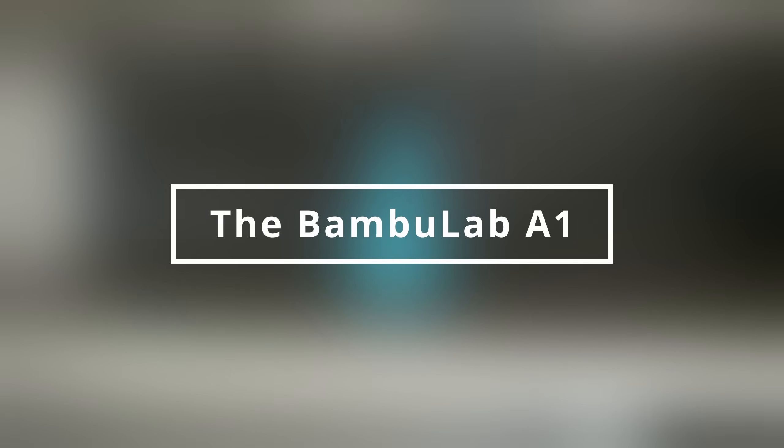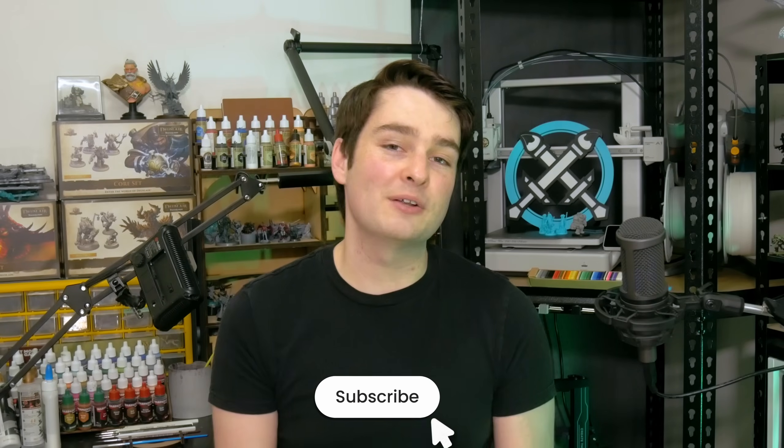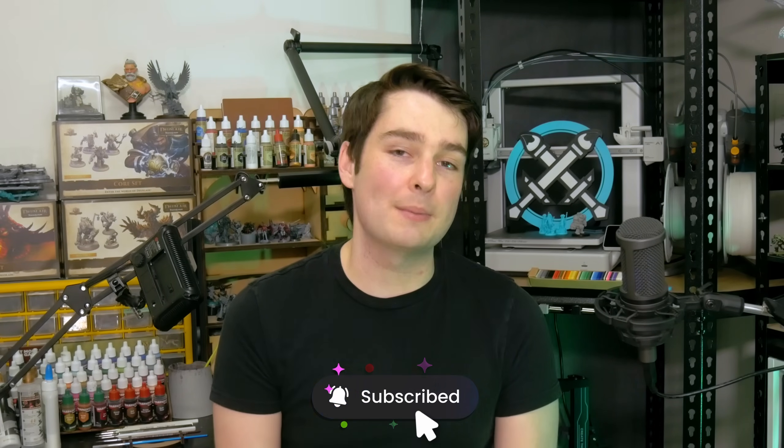If that sounds at all like you and you're here watching this channel, the answer is probably yes. Let's discuss. Hey everyone, Jacob here from Painted for Combat, and today we're looking at the Bamboo Lab A1.